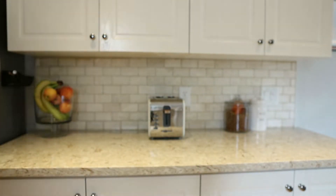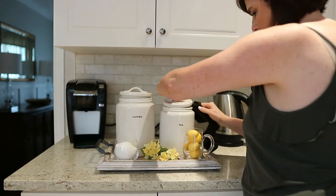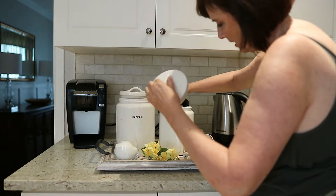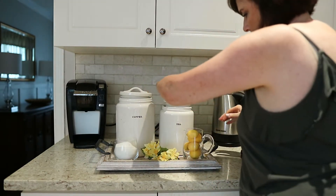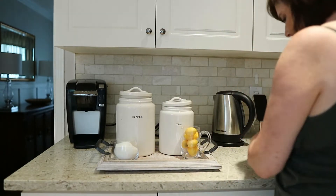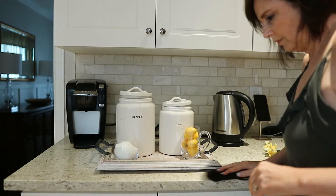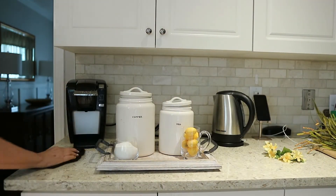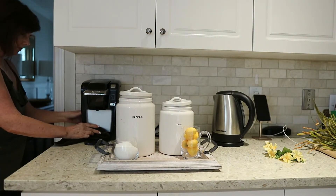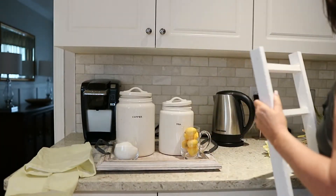Now I'm moving over to my coffee station to take out all the yellow and the lemons and neutralize it a bit. I struggled with this area a little bit, but in the end I think it works. It's cleaned up and it doesn't have that summer look with all the yellow anymore.